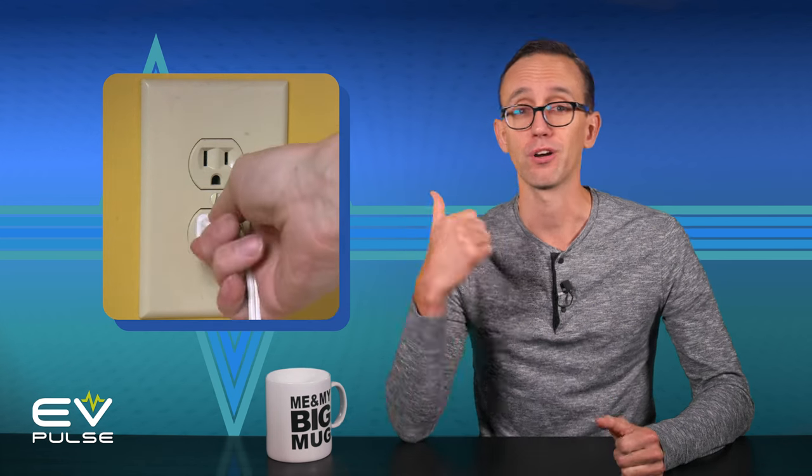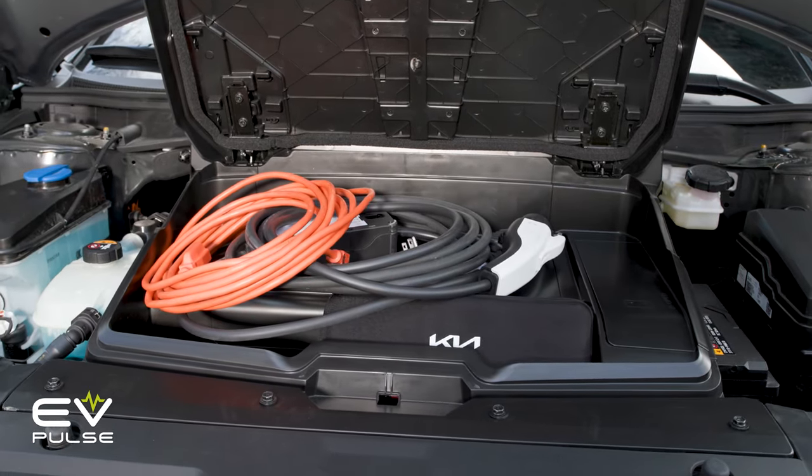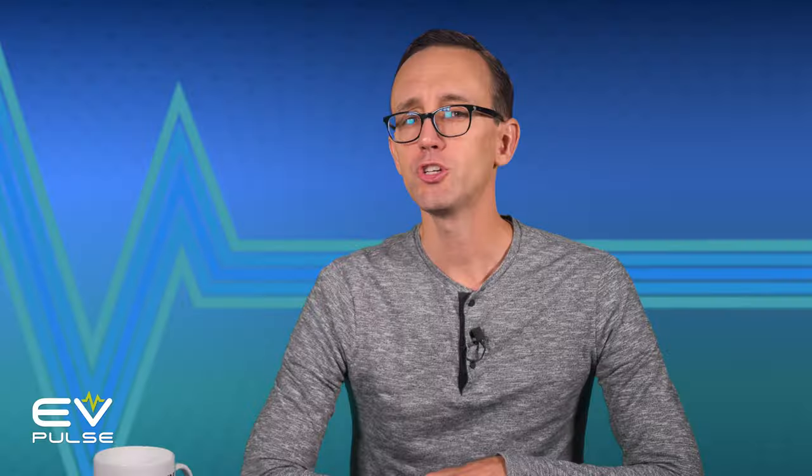Level 1 charging is the simplest, though by far the slowest. This uses 120-volt alternating current electricity, or AC for short. Basically, this is what flows from the standard outlets in your home or garage. Many EVs come with a Level 1 charger as standard equipment, so you can plug in and juice up just about anywhere, like mooching power from a friend or family member when you go for a visit.